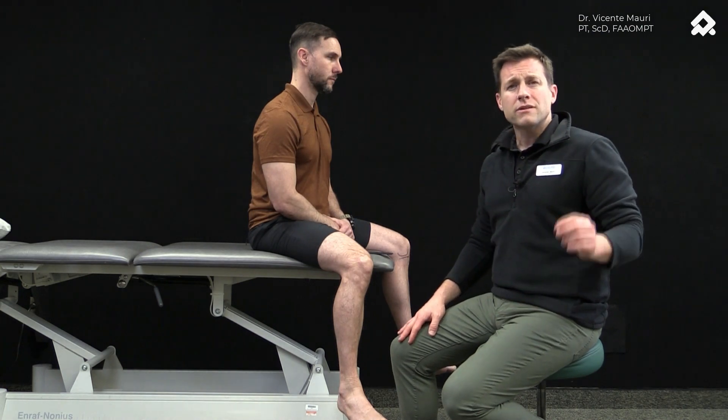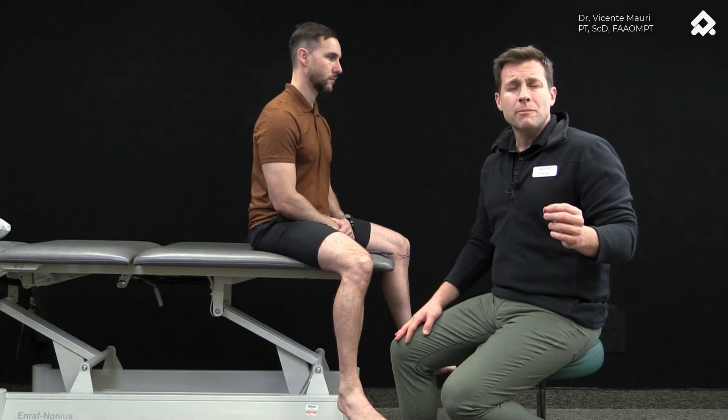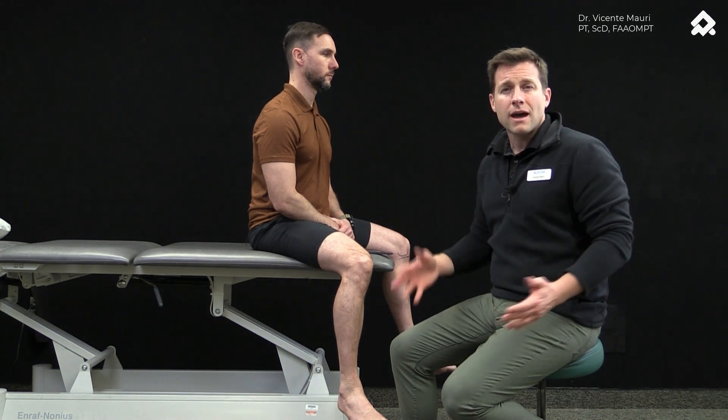What they did was apply elastic tape to the tendons of the tibialis anterior and the Achilles tendon. By placing these two types of sensory stimulus, they were able to actually increase the distance and decrease the variability in that measure.